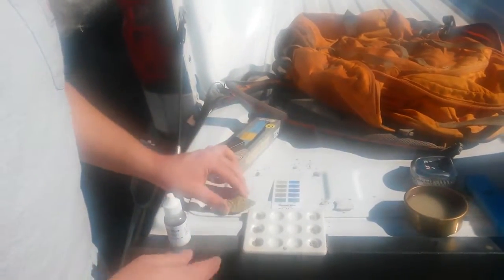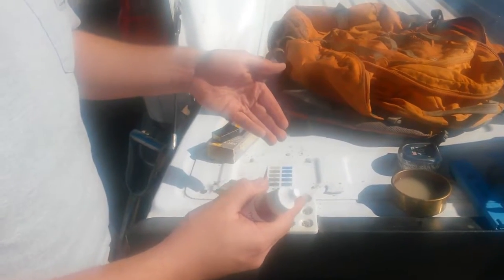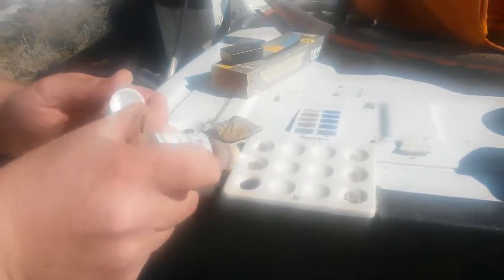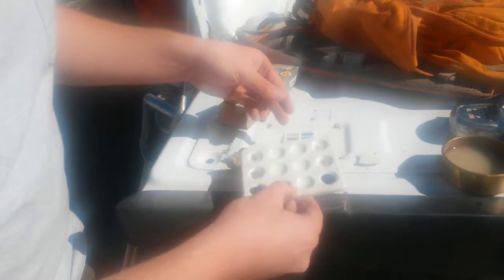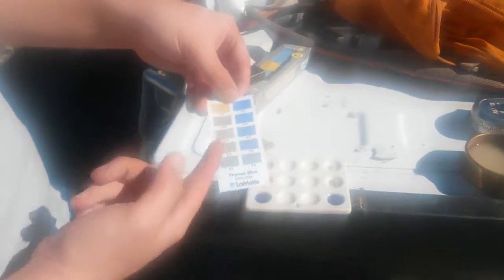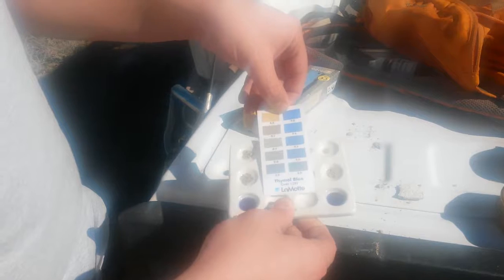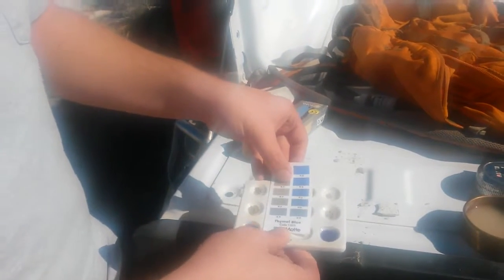I'm going to run the thymol blue on each of these and also do a fizz test with the calcium carbonate to see how they react. Giving a couple of drops for good measure — it's always important to store this stuff in the shade, out of the sunlight — then give it a little shake to make sure everything is mixed and let it react. This indicator is more yellow if the pH is around 8, and more blue-purple if it's around 9.6. You can see that the pH of this stuff is above 9.6, which explains why no plants are growing near it.